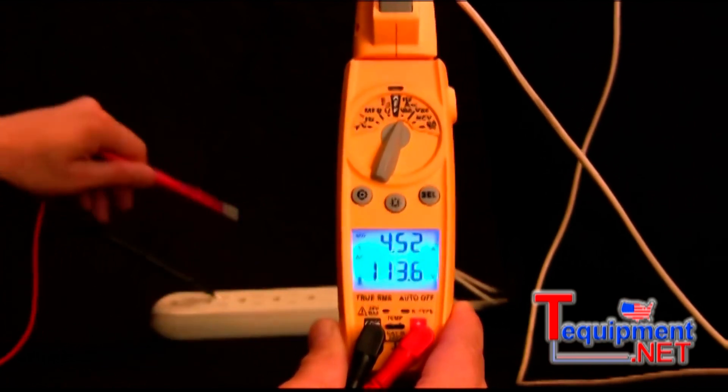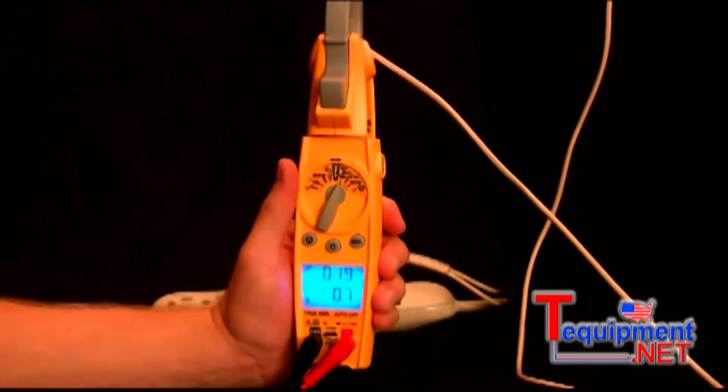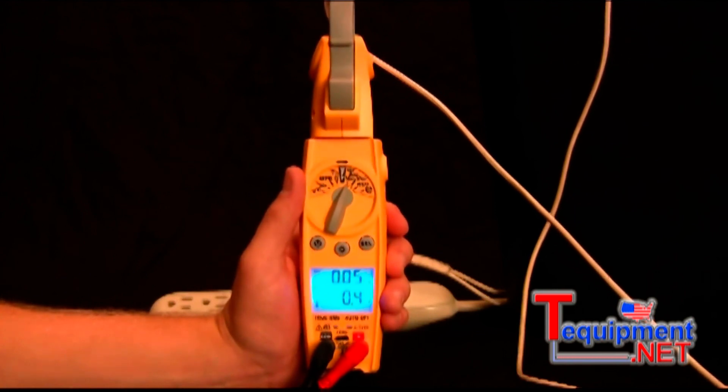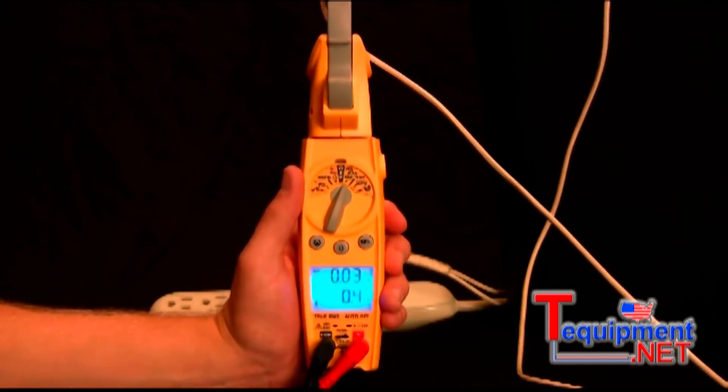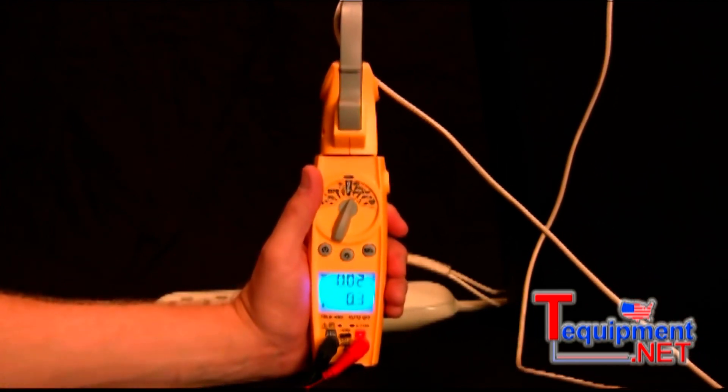Another feature of the SC56 is inrush current. What this does is allows you to read the amperage of whatever you're measuring in the first 100 milliseconds that you turn on the unit. This may help you diagnose a motor before it fails.